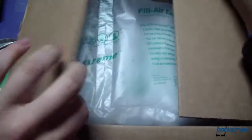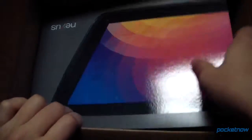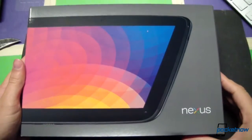Let's see, mystery box coming open here — inflatable air bladders, some paperwork from the Google Play Store, and look at that. Let's get this mystery box out of here. Wow, now that there is some distinctive product packaging.